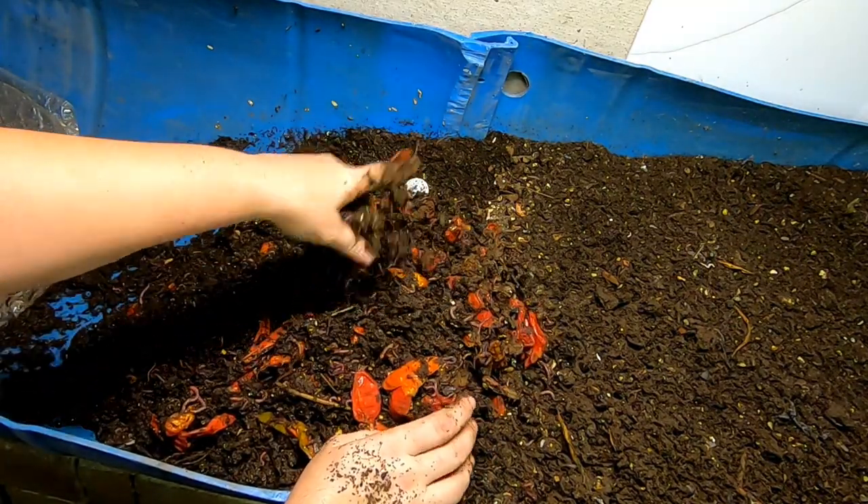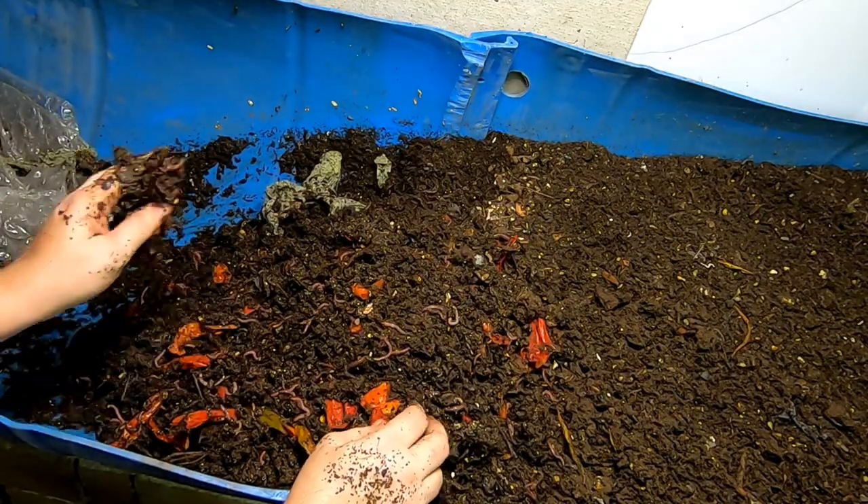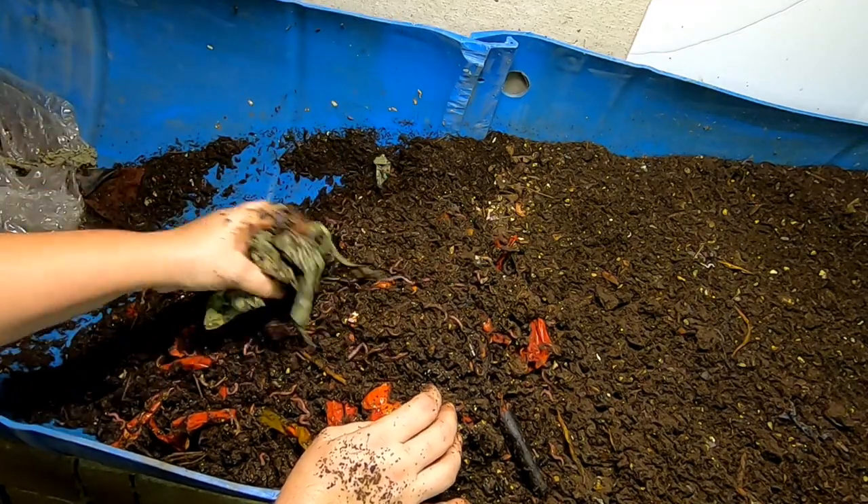Forbidden food? Busted. Because those are some hot damn peppers. Google it — how many Scoville units those are.